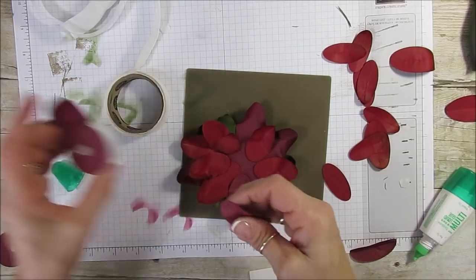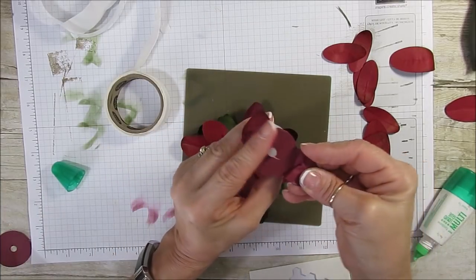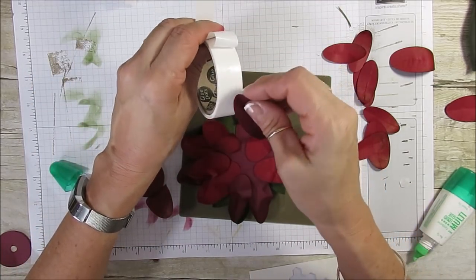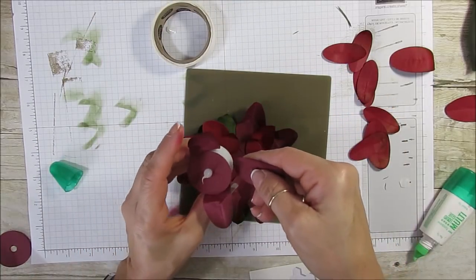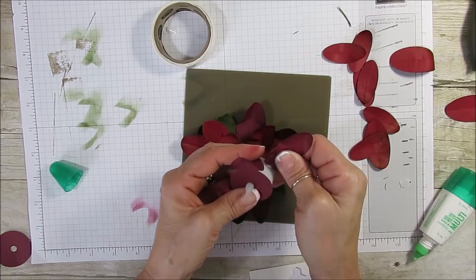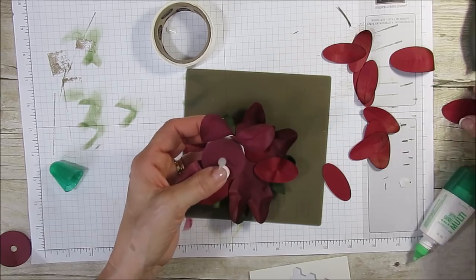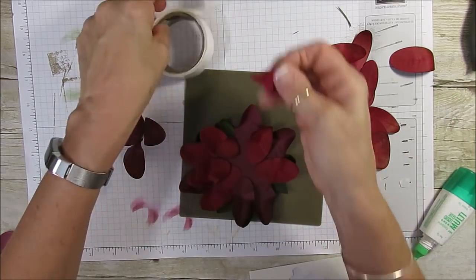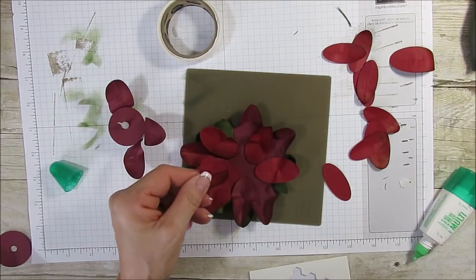That's going to make a big difference on how many petals you're going to use. So now I get one more of this one and then we're going to start with the smaller one. I'll put it in the front, put that one a little bit more there and move this one. I'm going to put the red in the center. Let me keep on building this and then I'm going to come back and show the finish.